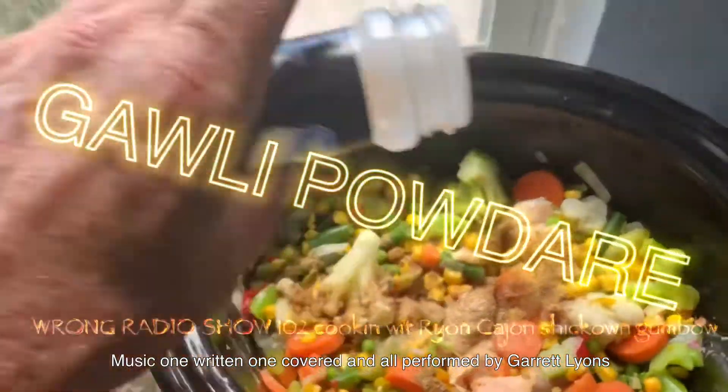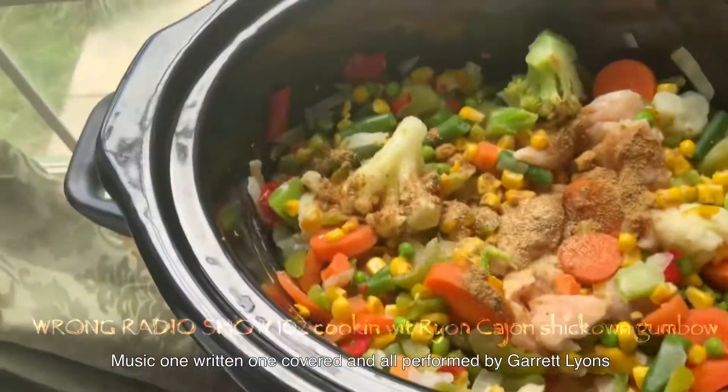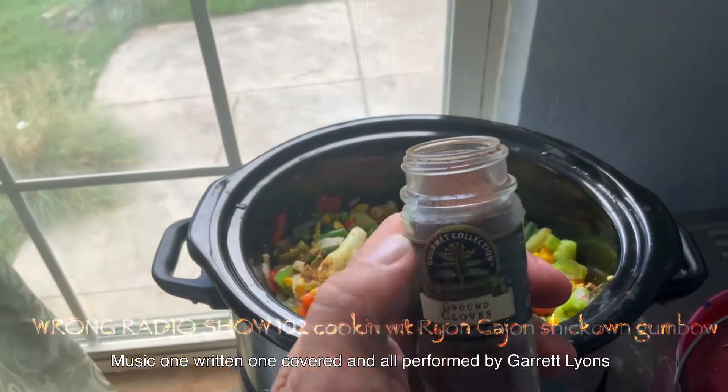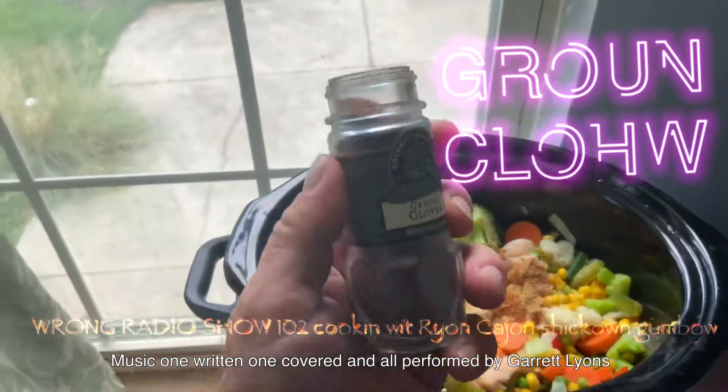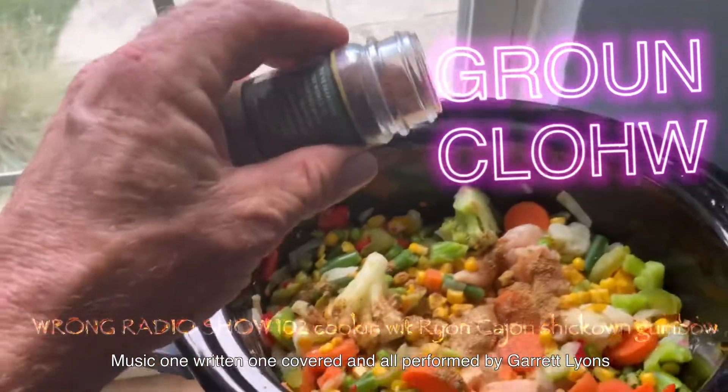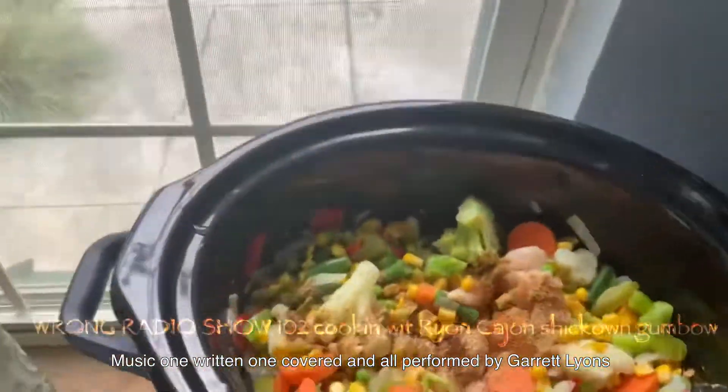Don't be shy — use as little or as much garlic powder as you want. Here on the Rye on Cajun show, we're about to get down. A little bit of ground cloves — just a little wee bit — and just walk away. Look at that color! Now put on the lid for a little while. We're gonna get back and do some music for you right here on the Rye on Cajun show, Wrong Radio.